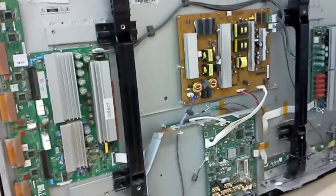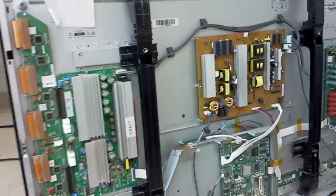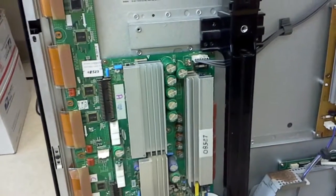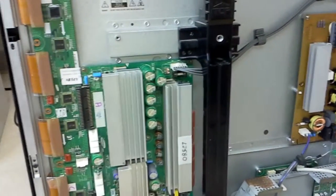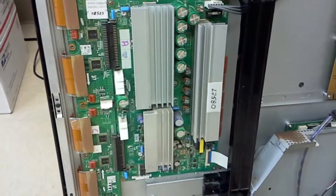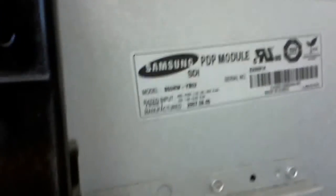Hello, this is Bobby from Coppell TV Repair with yet another video of the Samsung HPT 5054 3464. The Visio model has the same set of sustain boards. What is actually common for all those is the panel, which is what makes them use the same sustain boards, but the video is about the sustain boards that are about to be returned to a customer.